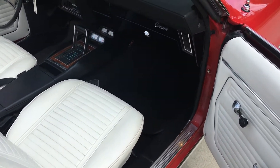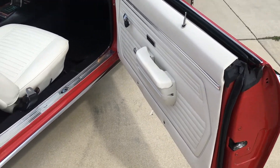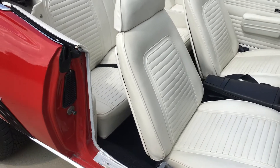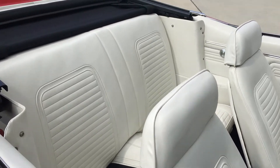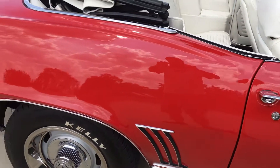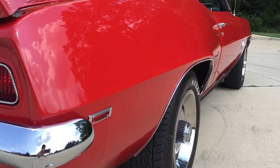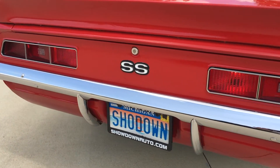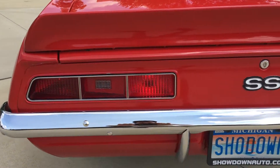Everybody likes '69 Camaros — this is the number one year to buy. This car gets a lot of attention; it's going to be hard to sell. Seatbelts are in it. The headlights have been replaced and the bumpers have been redone.